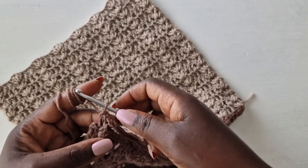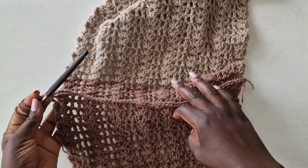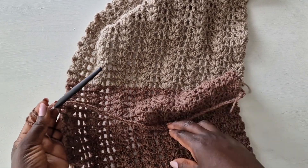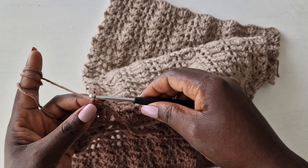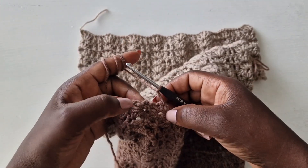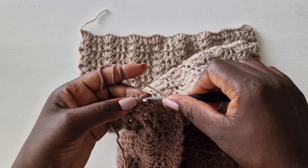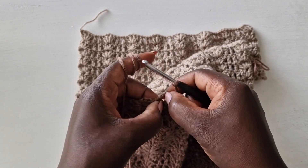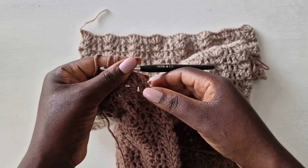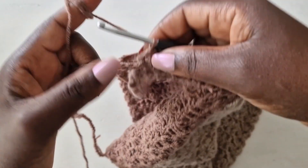Pull through like that. I'm going to now work going down below because that is going to be the back part. Chain one, two, three — come on top of the chain three or top of the double crochet and pull through like that, then turn your work.